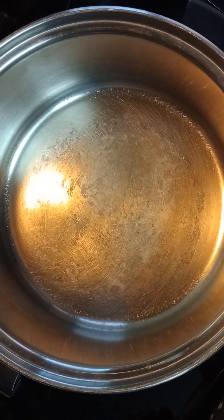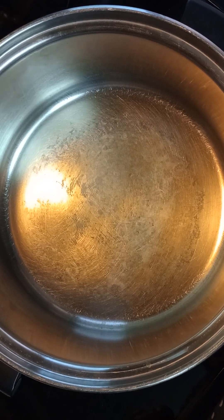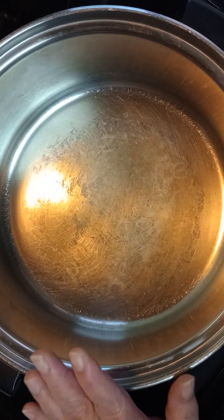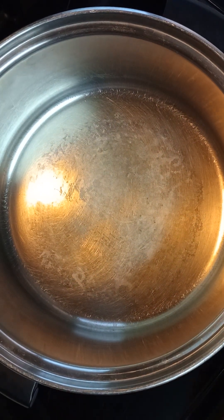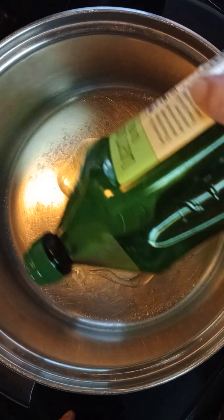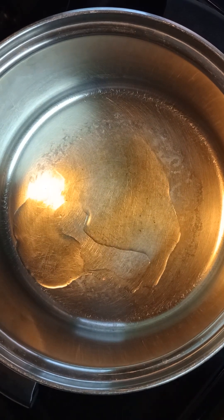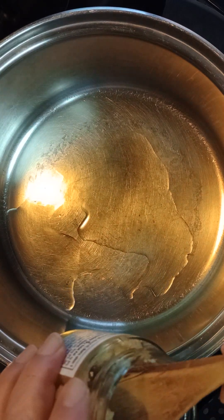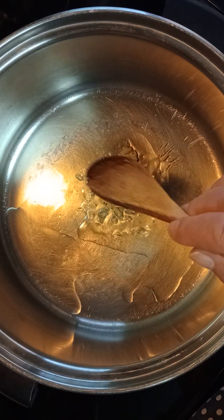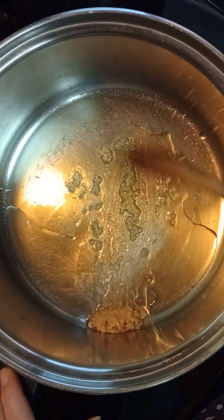Hi, it's YC here from YC Cooks and Bakes. Today I am going to be making white chili for supper and I thought you might like to see how I do that. I have my pot warming up and I'm going to go ahead and put a little bit of olive oil in. Now I'm going to put in some minced garlic — I'll have all this in the description just in case you wanted to try the recipe.